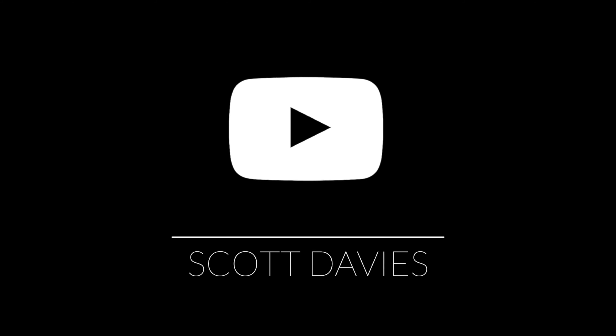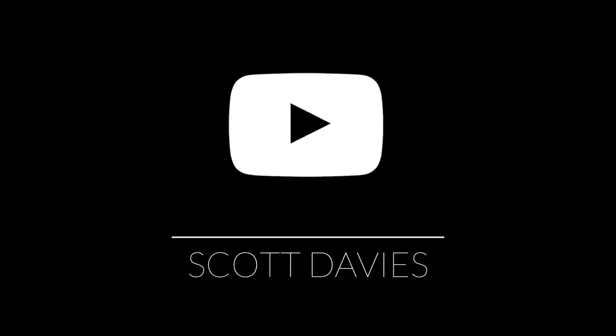Before we get into the video — I forgot to mention at the beginning — we're doing a giveaway of the Padmate S30 bone conduction headphones. All you need to do is leave a comment below about when or how you think you would use these, and follow Padmate on their official Instagram. That link will be in the description. Do both of those things and you're automatically in the draw.